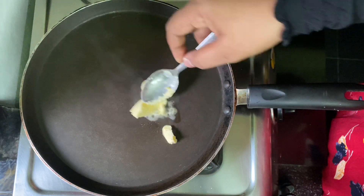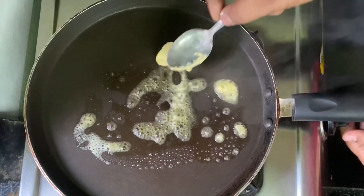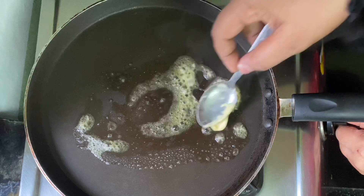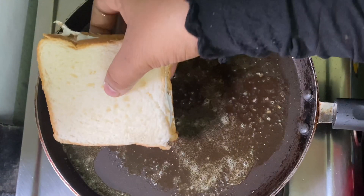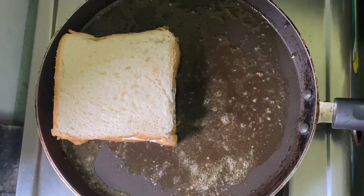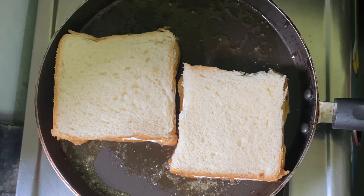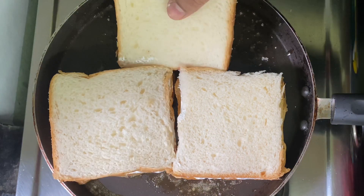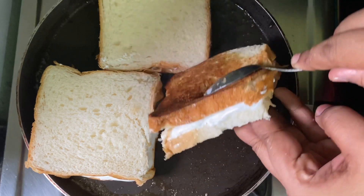It is not in butter. It is not in sunflower oil. I am going to put the bread in the 3rd place. We will put the bread on both sides with whipping cream. This is a small side of the bread. It is now at the top.